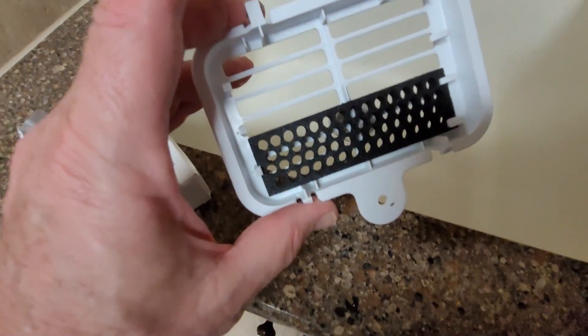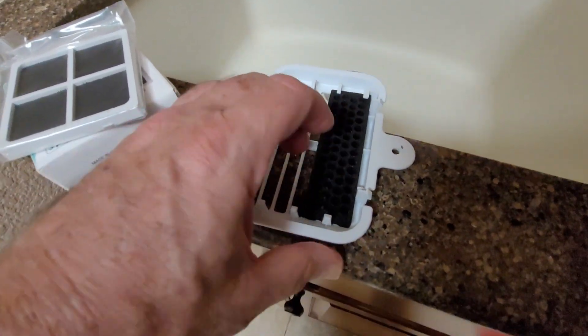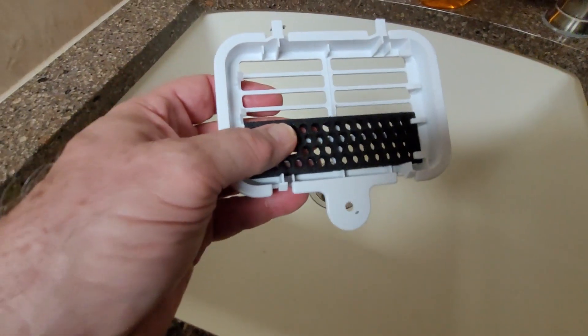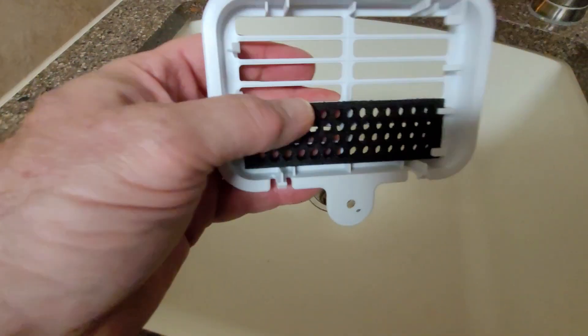This unit has a wood filter right here — really the only thing you need to do is rinse it off. If you see it's built up, let it dry out on its own or use a blow dryer to dry it out and put it back. That's all you have to do if you start smelling things in the refrigerator.